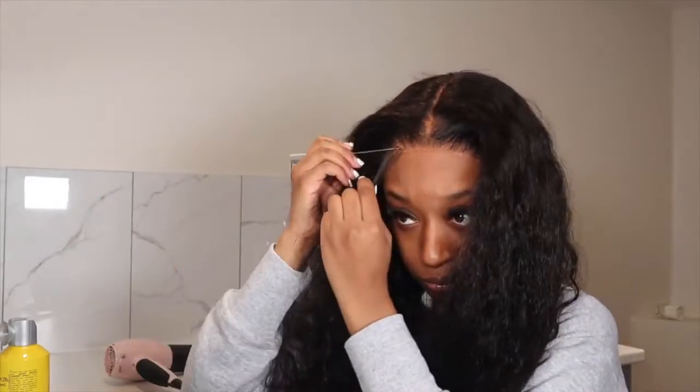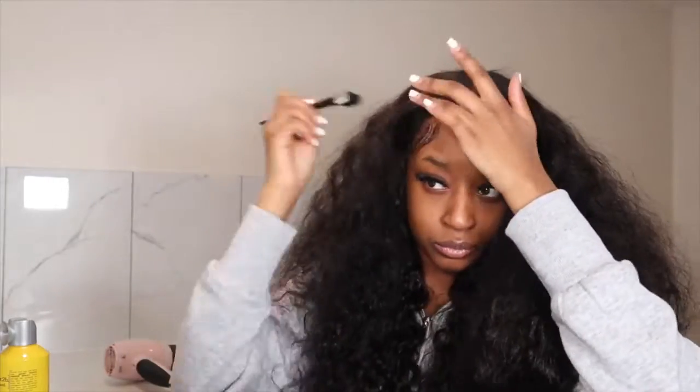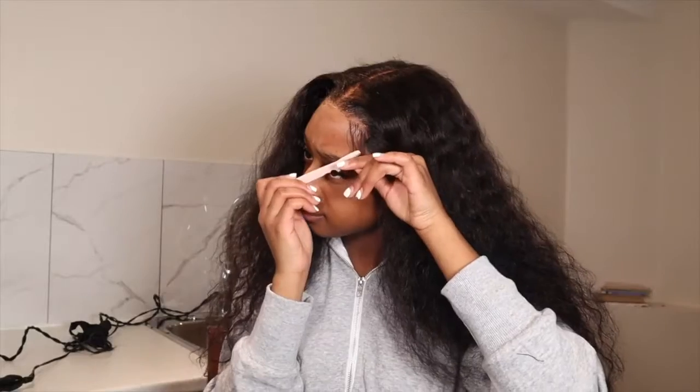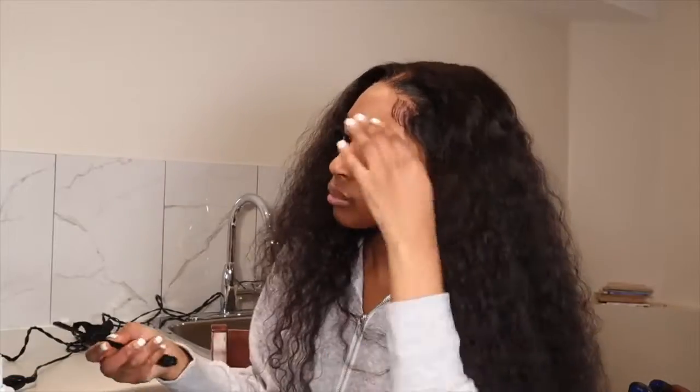For the baby hairs I'm doing my usual two swoops on each side. I wanted to try something different and see if I could swoop the baby hairs without cutting them short, but it didn't look good on a closure. I'll try that technique again on a wig. I ended up cutting the baby hairs because it wasn't really working out. I used gorilla snot edge control to lay down the baby hairs and then went in with mousse to make sure everything is flat.